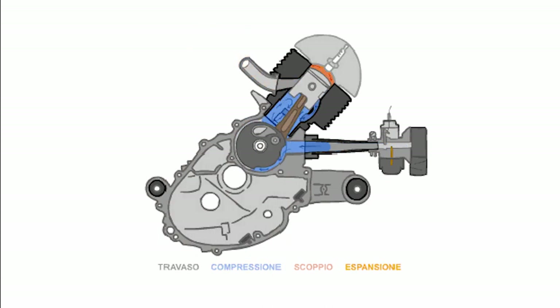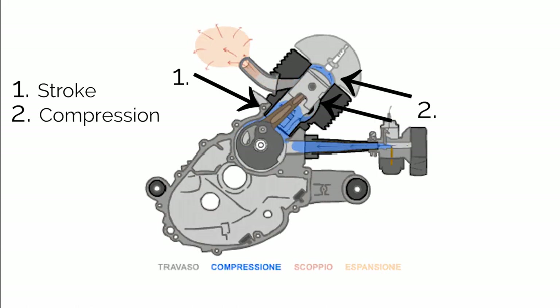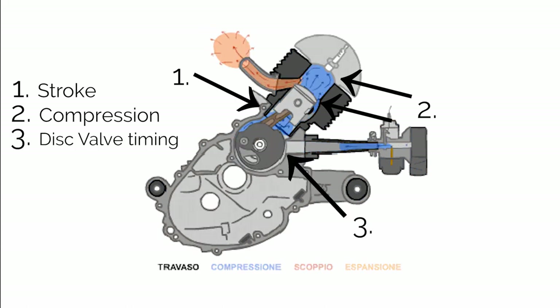It is the crankshaft that determines when gas comes in and when it doesn't. The crankshaft dictates three major paradigms of this engine: first, stroke — the distance the piston travels from top dead center to bottom dead center; second, compression — the ratio of how much the displacement volume is compressed into the cylinder head; and the crankshaft also determines the bottom dead center position. Lastly, the crankshaft also determines the inlet time of the disc valve.